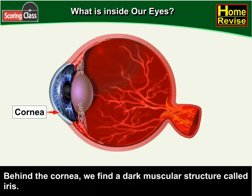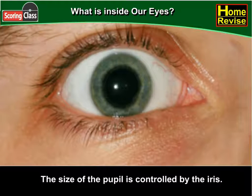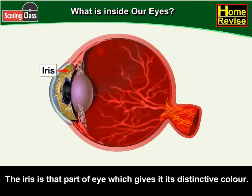Behind the cornea we find a dark muscular structure called the iris. In the iris there is a small opening called the pupil. The size of the pupil is controlled by the iris.